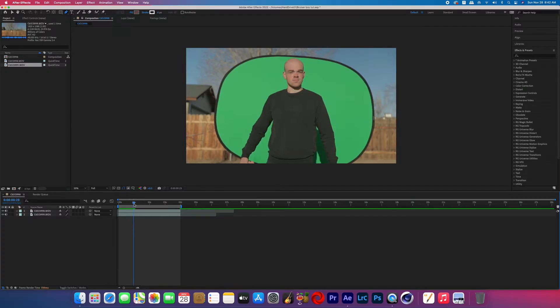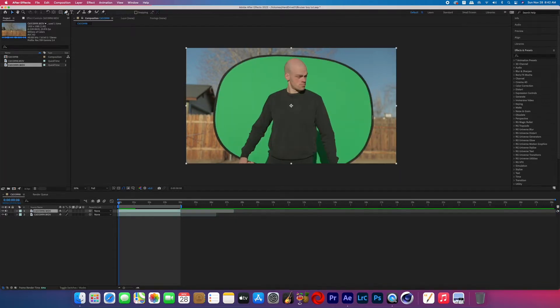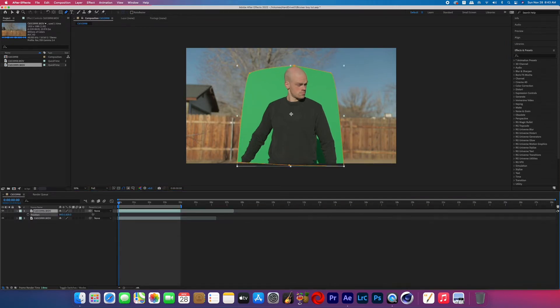Open up your footage in After Effects. You should have the top layer being the green screen layer and the bottom layer being the clean plate. The first thing you want to do is on that green screen layer, mask out the areas of the green screen, and then key the footage.